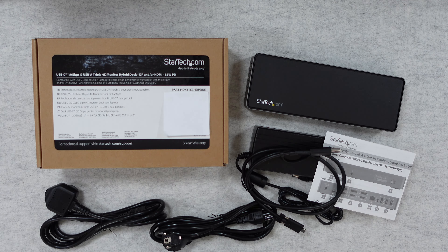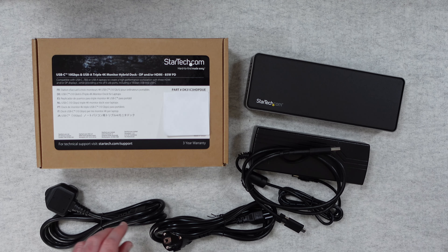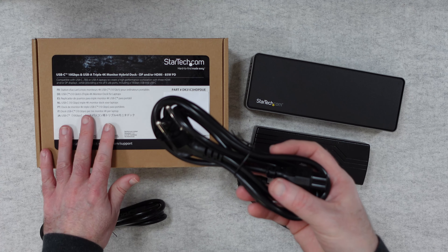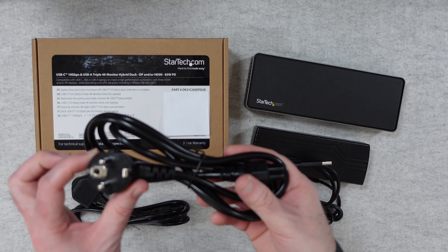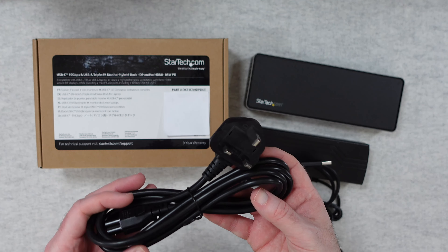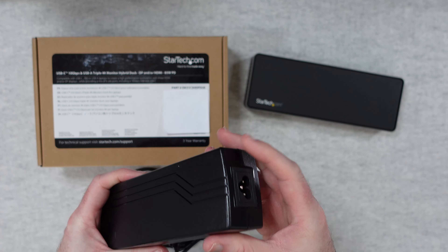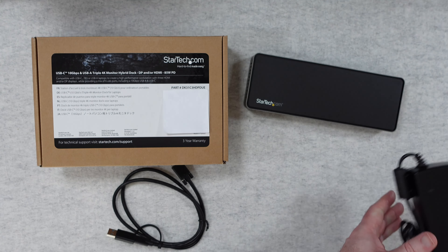It also provides a mix of USB ports, both USB-A and USB-C. Now inside the box you do get an instruction sheet, and also a couple of different power cables. We get this one here which is a two round pin - I believe this is a European one. If you're buying this in another country you will probably get different cables inside the box, but inside this one there is the two round pin and then also a three pin UK power cable, and both of them have this clover type connector on this end here, and that clover type connector goes into the multi-voltage power supply.